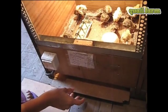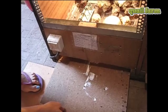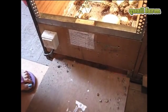For easy cleaning, the brooder cage has a removable palette which you can take out any time you want to clean the cage. Just take it out and that's it.